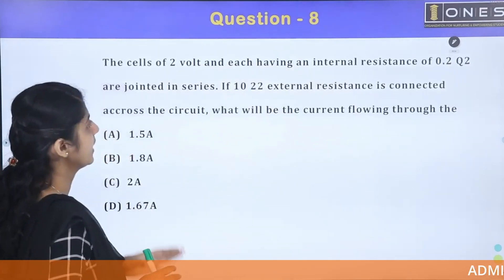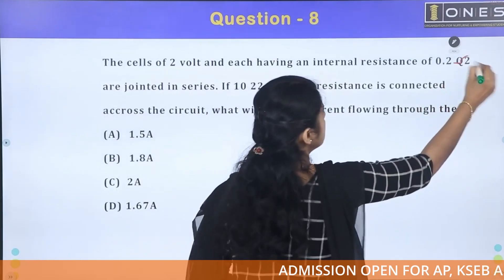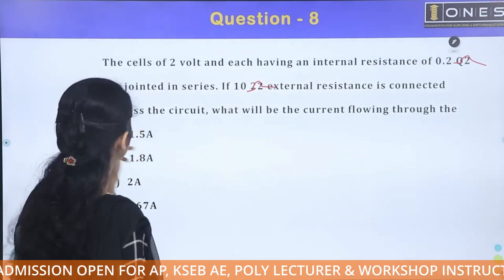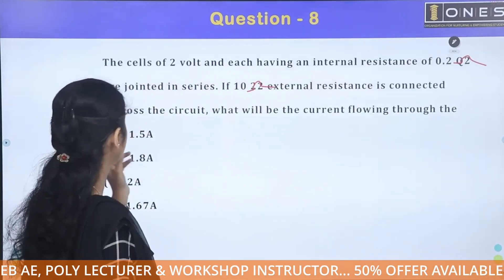The next question: cells of 2 volts having an internal resistance of 0.2 ohm are joined in series. If a 10 ohm external resistance is connected across the circuit, what will be the current flowing through it?